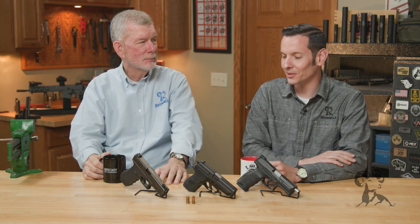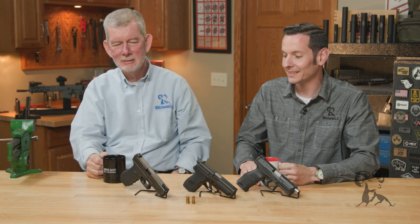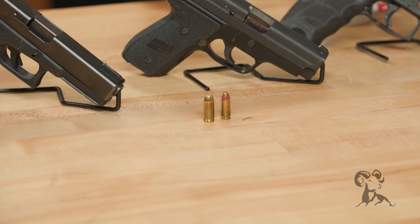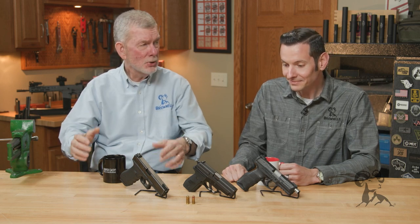Obsolete? As in dead? As in no more? So rumor has it, if you're one of those guys that likes to argue with people on the Internet in conversations that absolutely don't matter, then you will see that a lot of people are hating on the .40 Smith & Wesson. I'm not going to say it's obsolete as of yet, because obviously every ammunition manufacturer still makes it in large quantity.